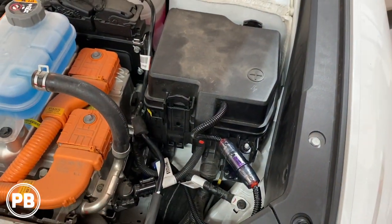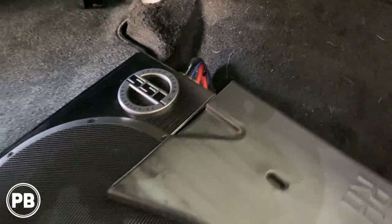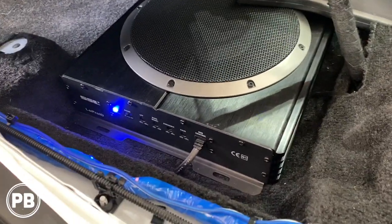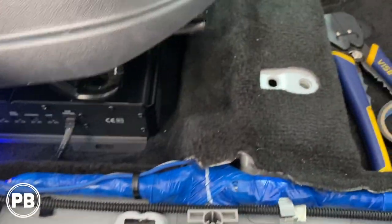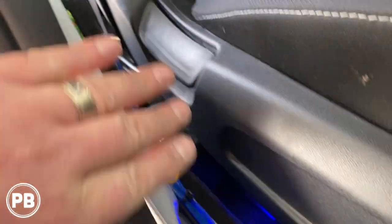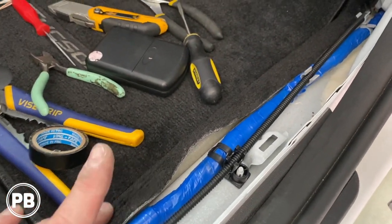We went ahead and got our amplifier slash subwoofer all installed. It fits under that vent really nicely — nice and snug. We're not going to tack it down; it's not going anywhere especially with that vent on top. Got everything hooked up on this end, all zip tied nice and clean, and we can still get to our adjustments as needed. We started zip tying everything else here — this is our high level input and this way goes our power wire, bass knob wire, and remote turn-on wire.